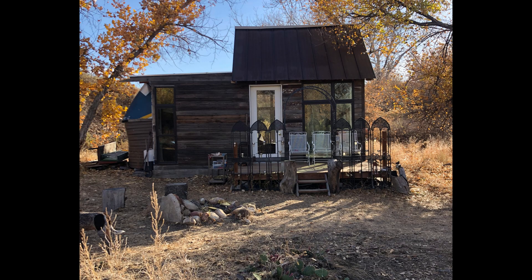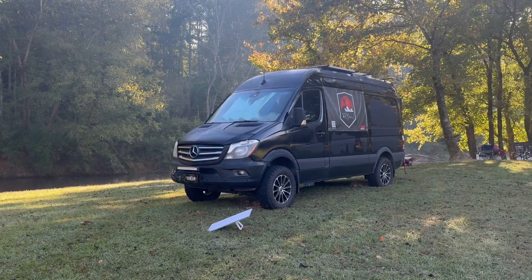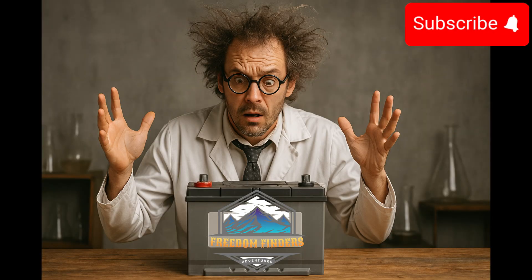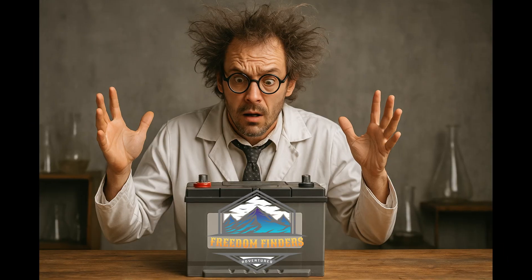Before you go, drop a comment and tell me — should this battery go in the off-grid cabin, or should I wire it into my Sprinter setup? Your vote decides. Make sure to smash that subscribe button so you don't miss the install and future real-world testing. No bench testing on my watch — real world all the time. Thank you, Freedom Finders, out.